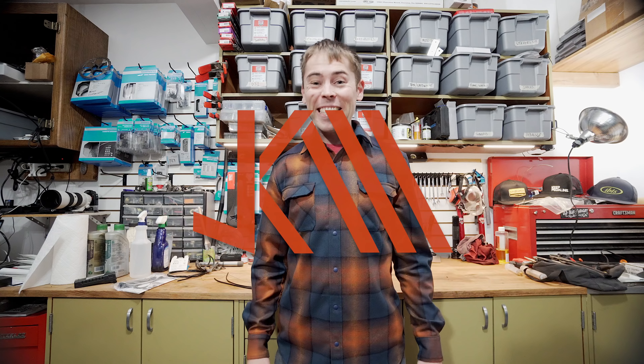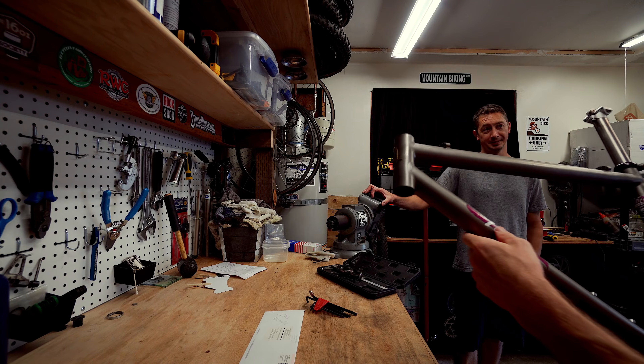Last week I found this sweet 1995 Ibis Mojo titanium frame down in Seattle, brought it home and started to put it together. This week we've got quite a bit of a challenge on our hands. We've got to find a tire that's going to fit within that old frame but still be tubeless. I've also got to hang the drivetrain and get a few more of the controls dialed in on the bike. Maybe we can pedal around a little bit and get a first look at how this bike might handle in the dirt.